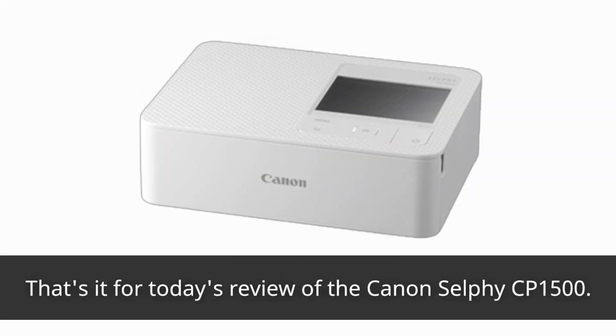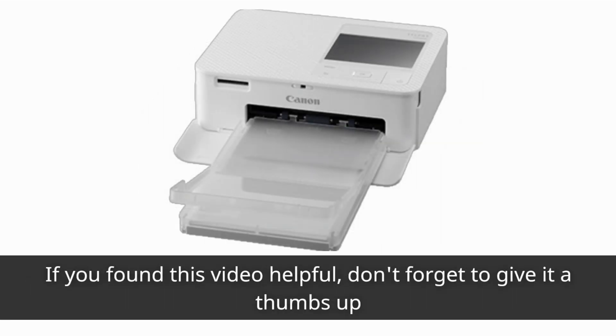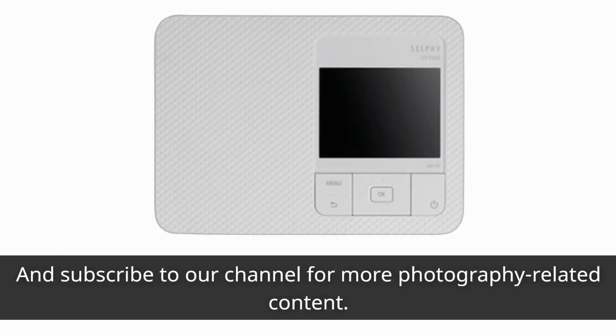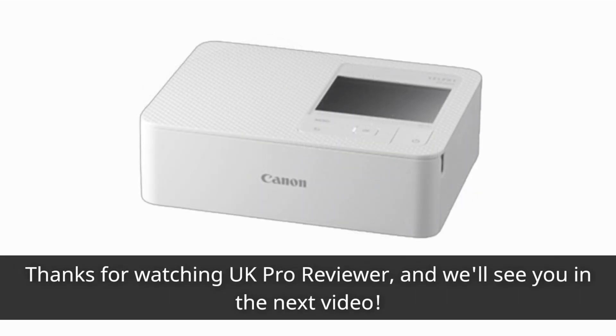That's it for today's review of the Canon Selfie CP1500. If you found this video helpful, don't forget to give it a thumbs up and subscribe to our channel for more photography-related content. Leave any questions or comments down below, and we'll be happy to help. Thanks for watching UK Pro Reviewer, and we'll see you in the next video.